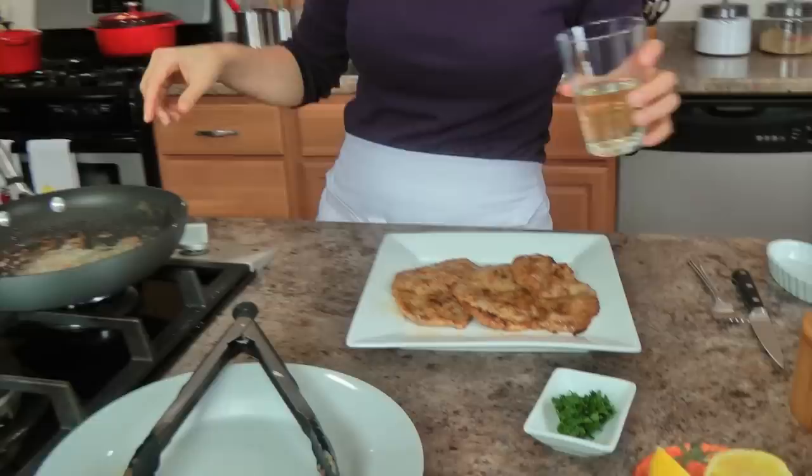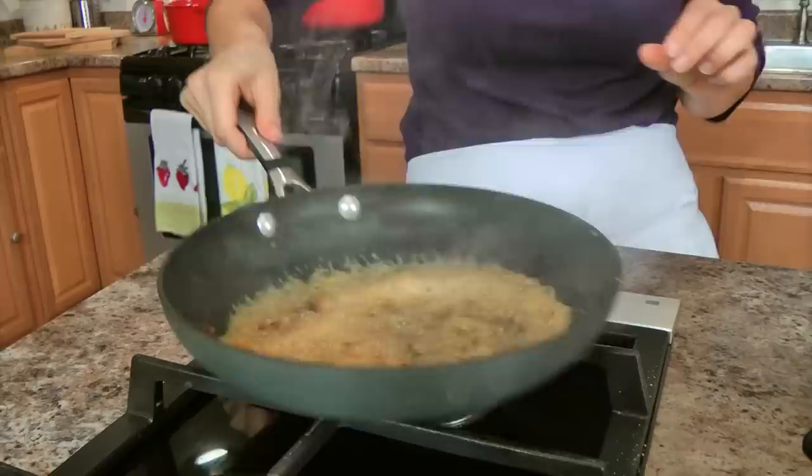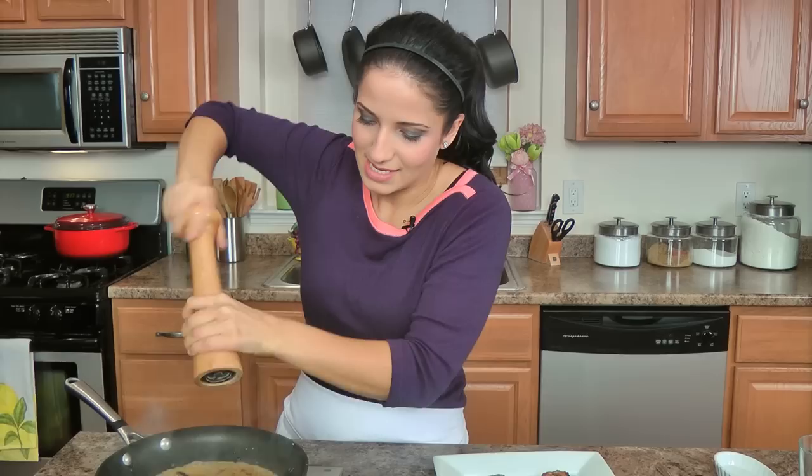To the hot skillet, add in a splash of white wine — I'm using a Pinot Grigio, that's my go-to wine when it comes to cooking. I just love it, it's not sweet. Let that reduce a little bit, and as that happens I'm going to season it with a little salt and pepper. How simple is this? If it gets any easier, I'd like to know.